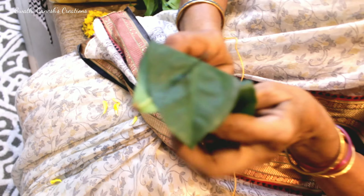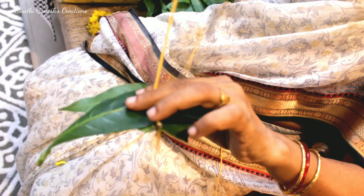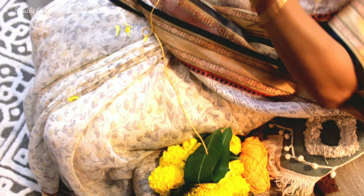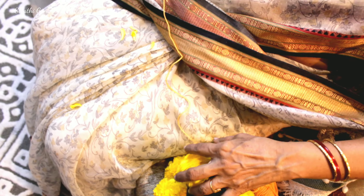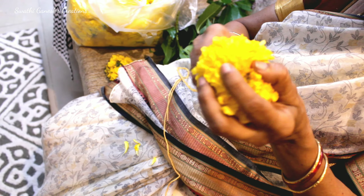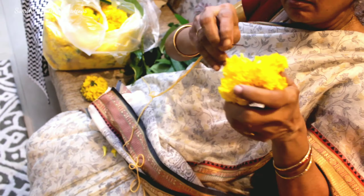The next thing I wanted to do was hang some flower garlands on my pillars. For this, I'm using some mango leaves along with marigold flowers. I'm just using a needle along with yarn to tie these. You can even put a knot because these flowers are a bit heavy, so it's better to put a knot after each flower.